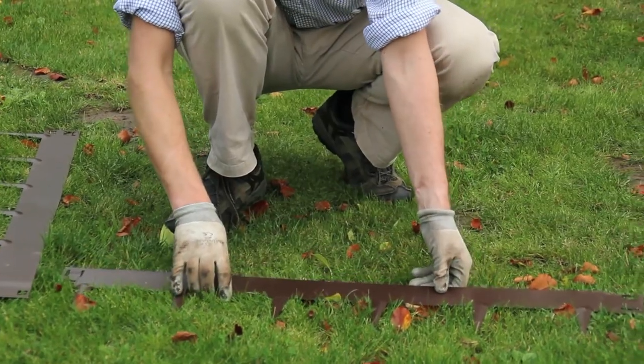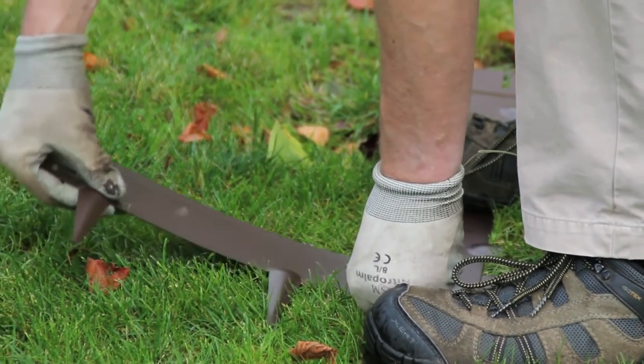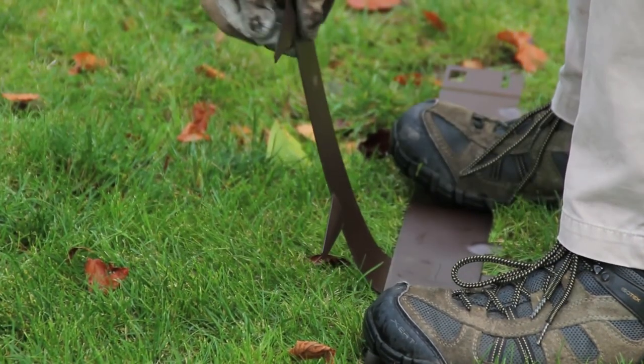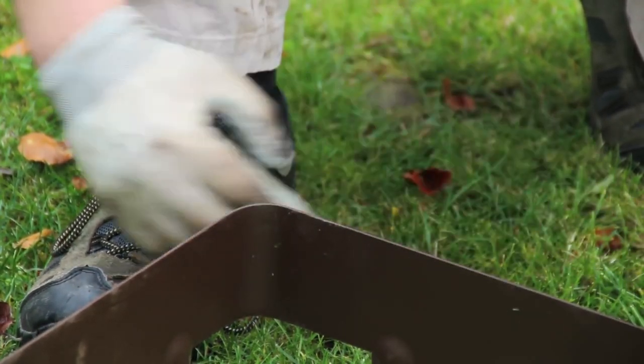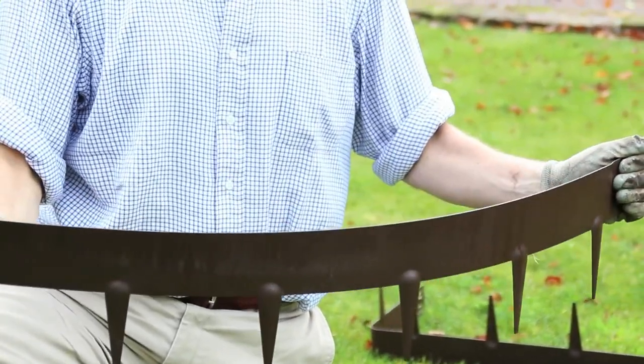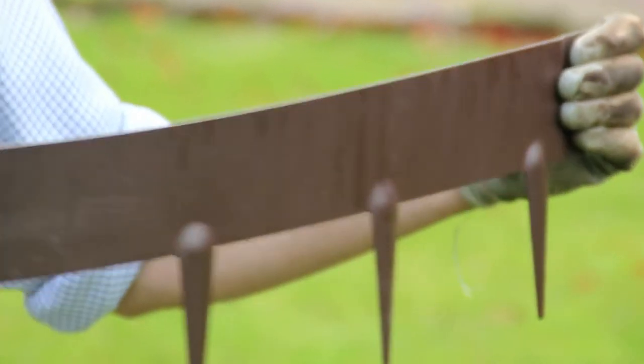Using a vise, a workbench, a block of wood, or even another piece of EverEdge, it is easy to form the edging strips to any angle you desire, giving you a nice clean corner. EverEdge can also be easily flexed to create virtually any shape or curve that you may need.